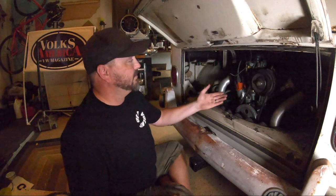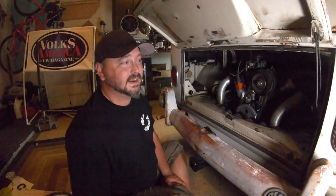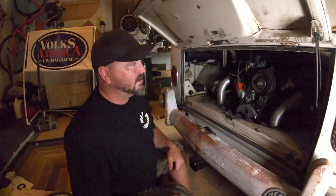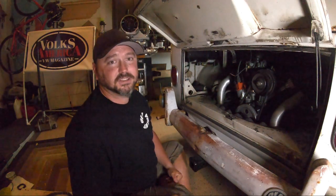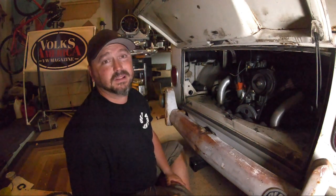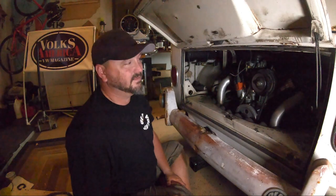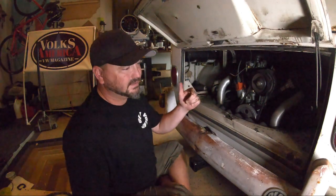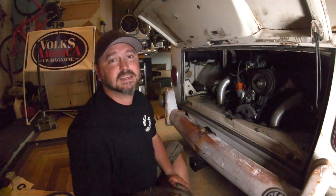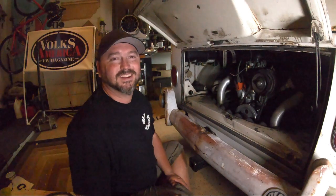Distributors are done! Thanks for tagging along — hit that subscribe button if you like what you see, hit the bell icon. We really appreciate all the comments and the love we've been getting. If there's something you want to see, tech related or not, let me know in the comments. This is the channel of the people!